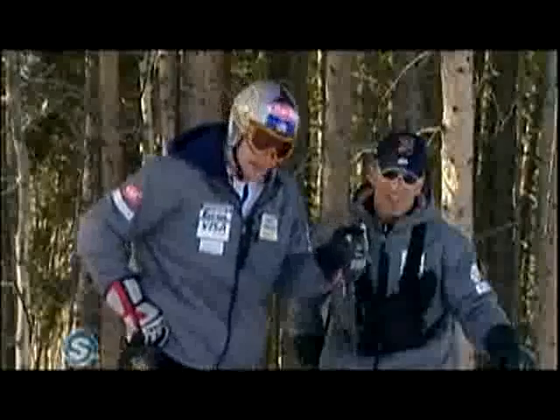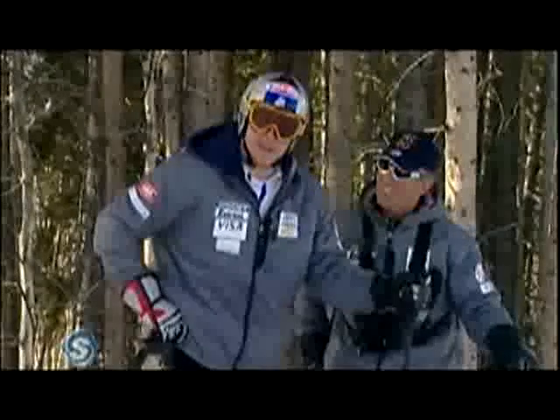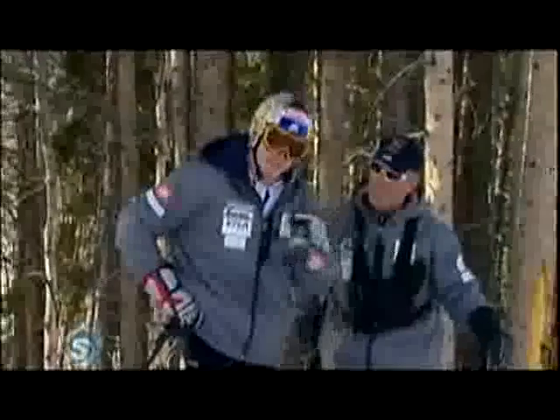When you get on the steep, icy pitches, you're going to need to commit to that outside ski. But one of the most common issues is over-edging. You get that chatter, the bounce. You've got to stay on the outside ski, but balanced, and be prepared to slide.